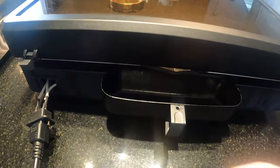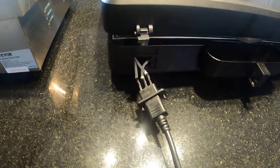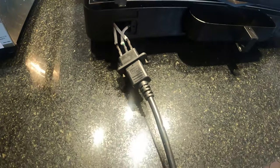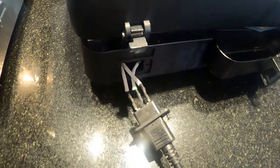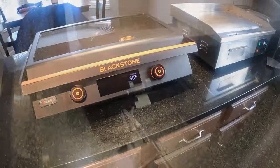It's got rear grease management just like the gas ones — the tray pops right off. One thing to note: I'm not sure if it's the power cord or a loose connection, but sometimes you have to jiggle it around to get it to work. So it could be a bad cord or a bad plug — one of the two.